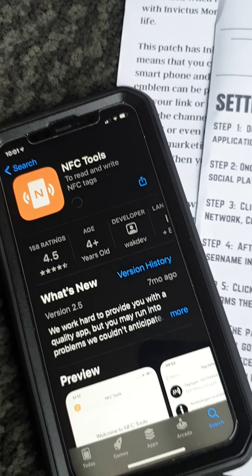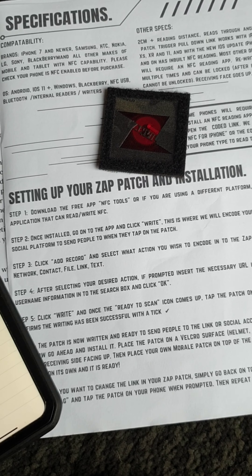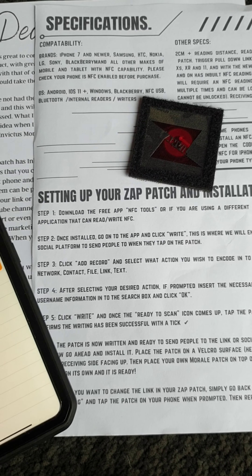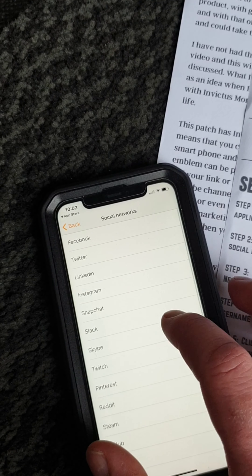Okay, so once installed, go to the app and click 'Write'. This is where you will encode your desired link or social platform to send people to when they tap on the patch. Go to 'Write', click 'Add Record', and select what action you wish to encode into the ZAP patch — for example, social network, contact, file, link, or text.